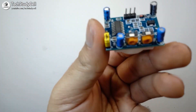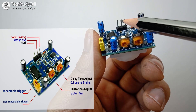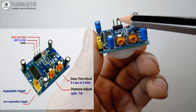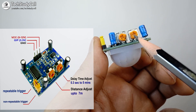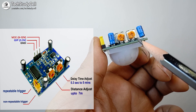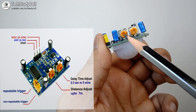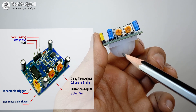Apart from that you will find these three pins. This is VCC, this is ground, and the middle pin is the output pin. After it senses any motion, it will give a logic level high at the middle pin. You will find these two potentiometers on this side. With this potentiometer we can adjust the delay time from 0.3 seconds to 5 minutes. The output pin will remain high during the delay time after it senses any motion.